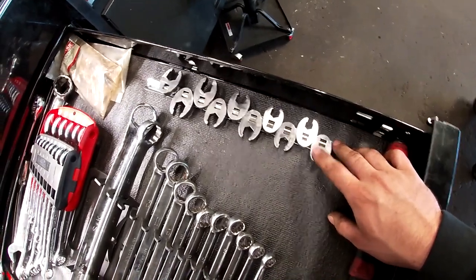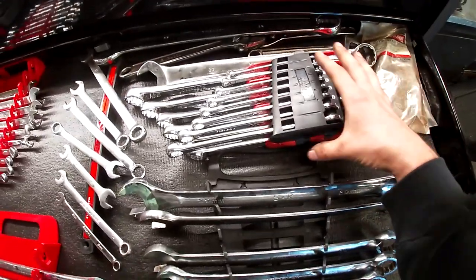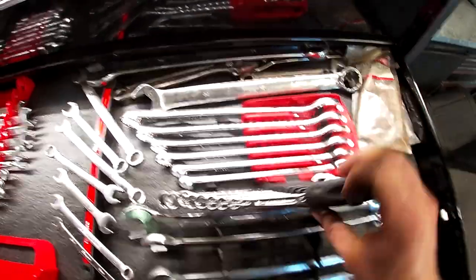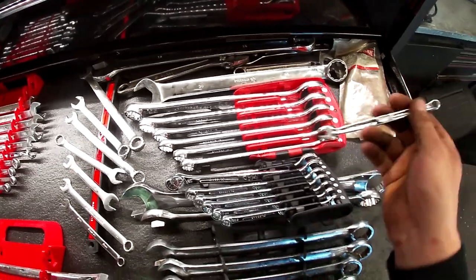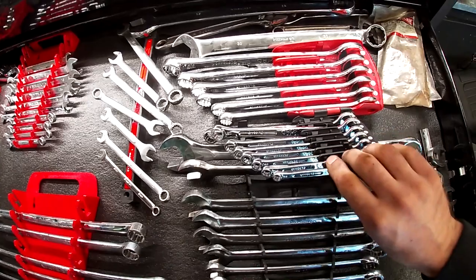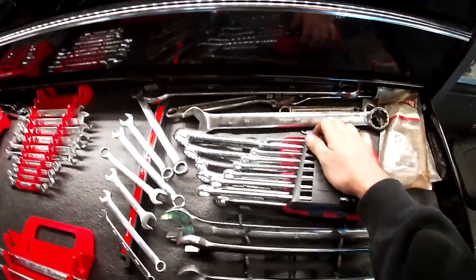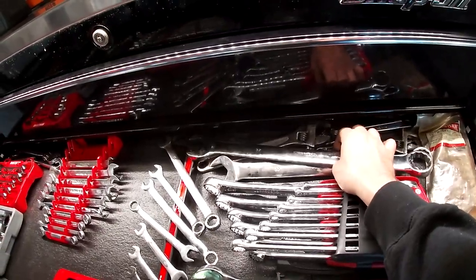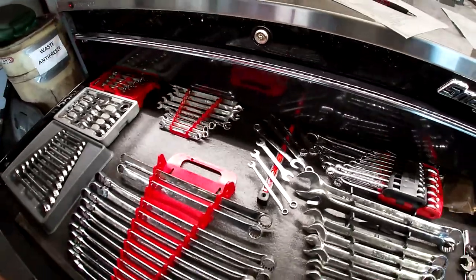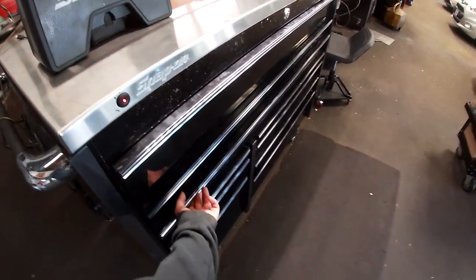There are Macco crow's feet, Allen keys from the Craftsman bag, and standard Mac wrenches with an interesting design. I use them every once in a while — they came in handy doing a transmission on a Hummer. Then there are some 32 and 30mm and adjustable wrenches in the back — nothing extravagant.